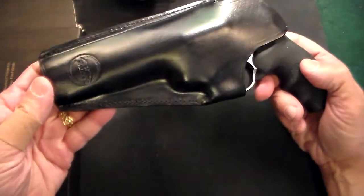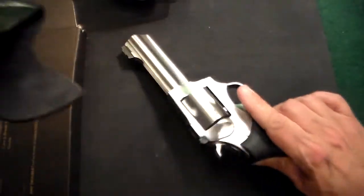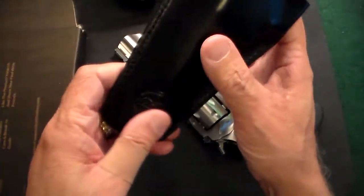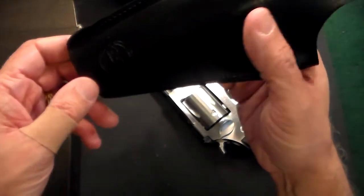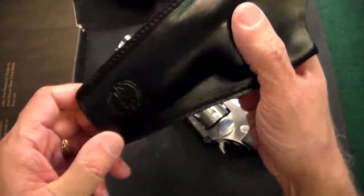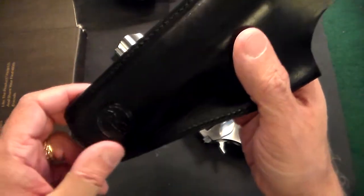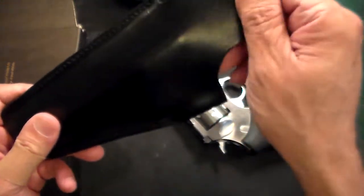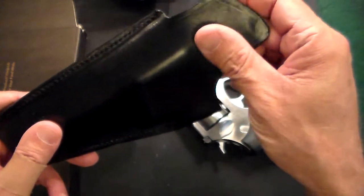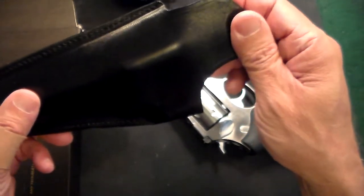This particular one is a holster from Falco. They have a couple of different holster companies they represent under Kraft Holsters, and this one is called Falco. I looked it up — it's either made in Slovakia or Italy. What's nice about this is it has a large skin shield, and it's just a fantastic holster.